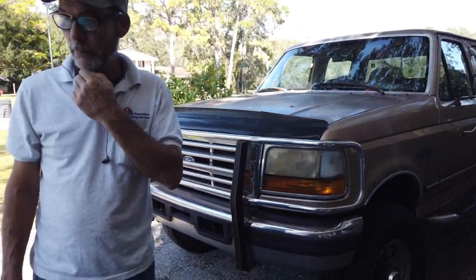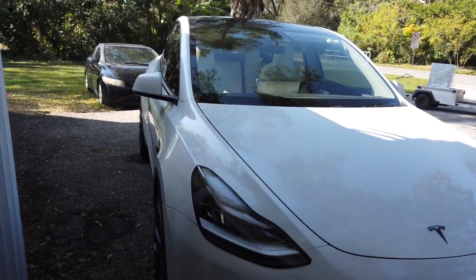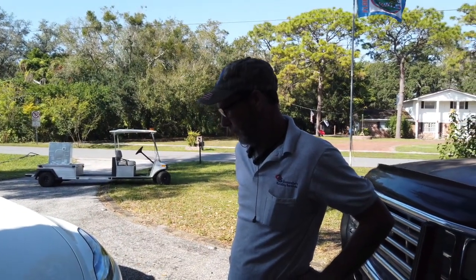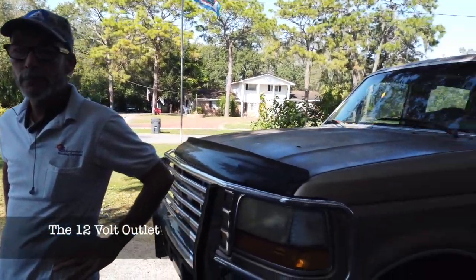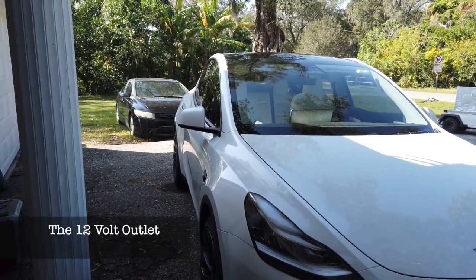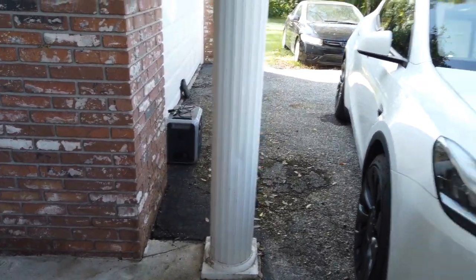Hey guys, welcome back to another video. Thank you for tuning in. Sorry we haven't been posting in a couple weeks, but this holiday schedule has been killing us. Basically, we're here today and we're going to show you what you can expect to get out of your car cigarette lighter car charger to the Bluetti — if you decide to go that route and see how many watts you can put into any Bluetti at this point.